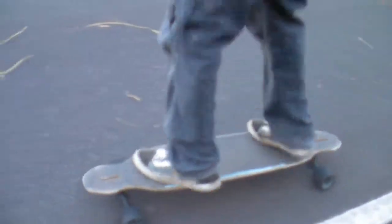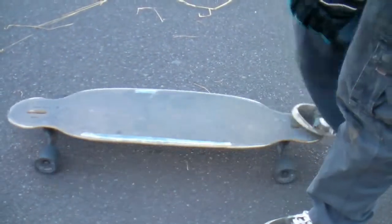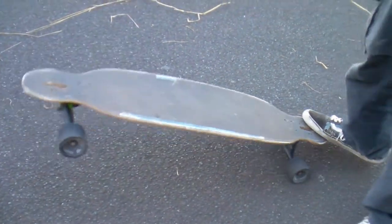Then jump, and you'll pretty much be like that, so you want to jump back in the opposite direction about 90 degrees.